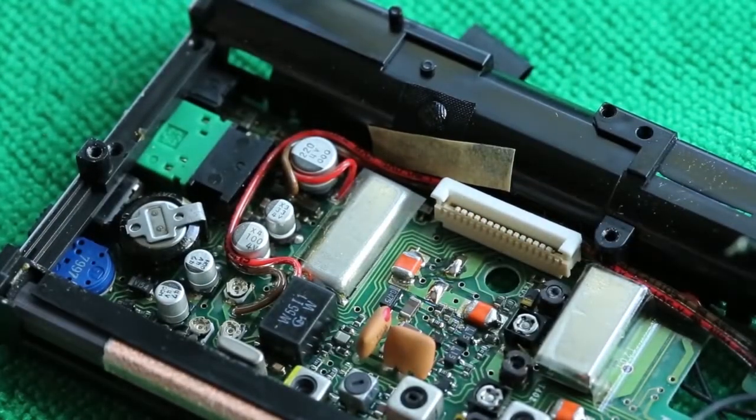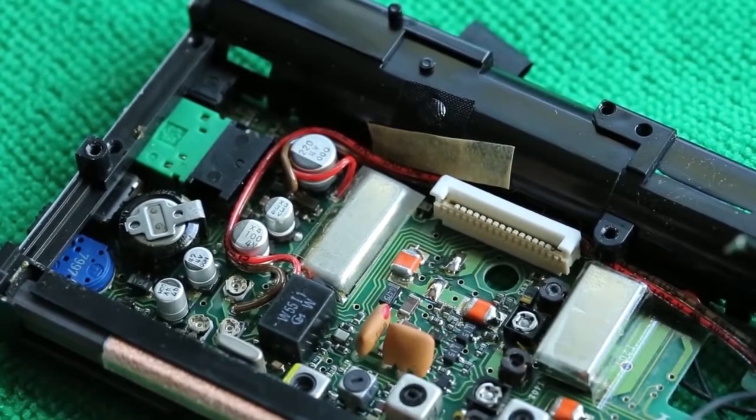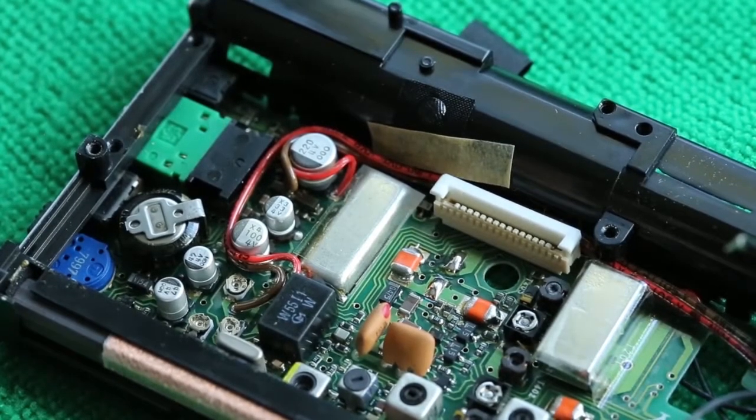It's now just a case of doing this for every single capacitor in the radio. So now, with the magic of television, I'll go ahead and do this so you don't have to watch me do the rest of the capacitors.